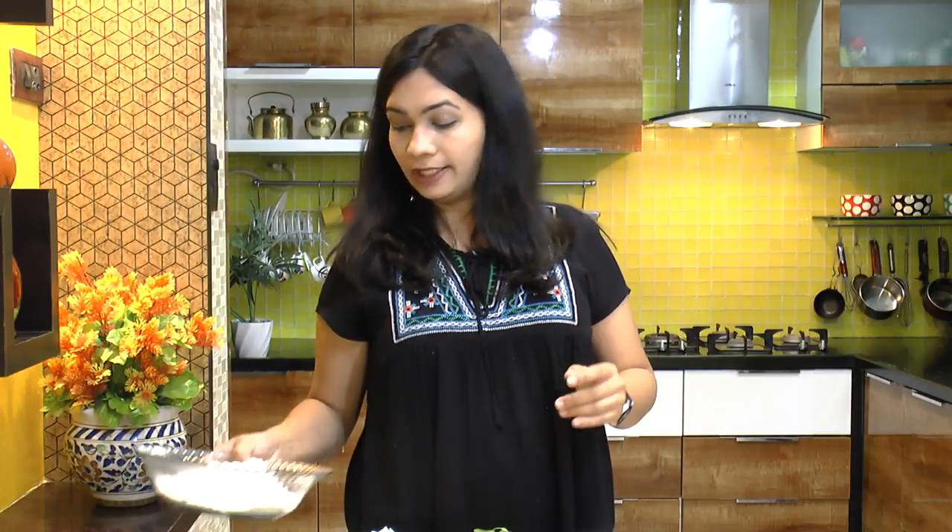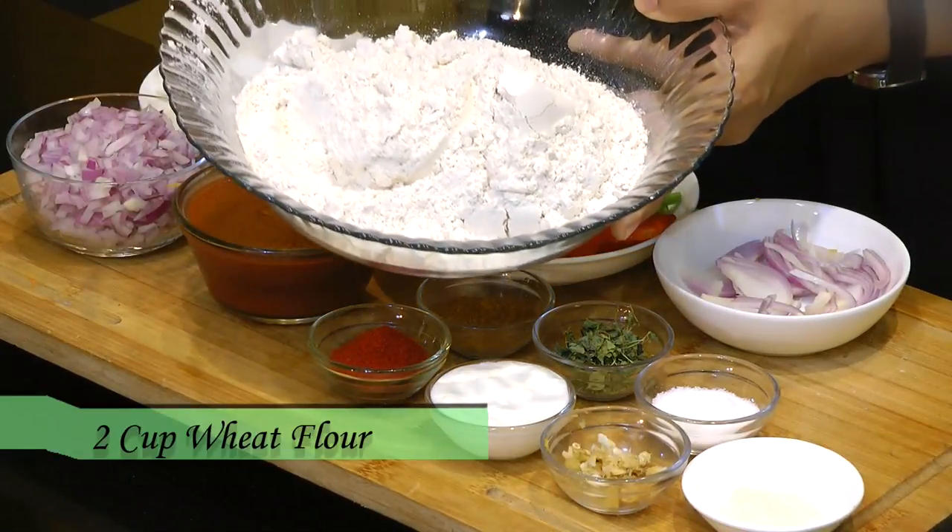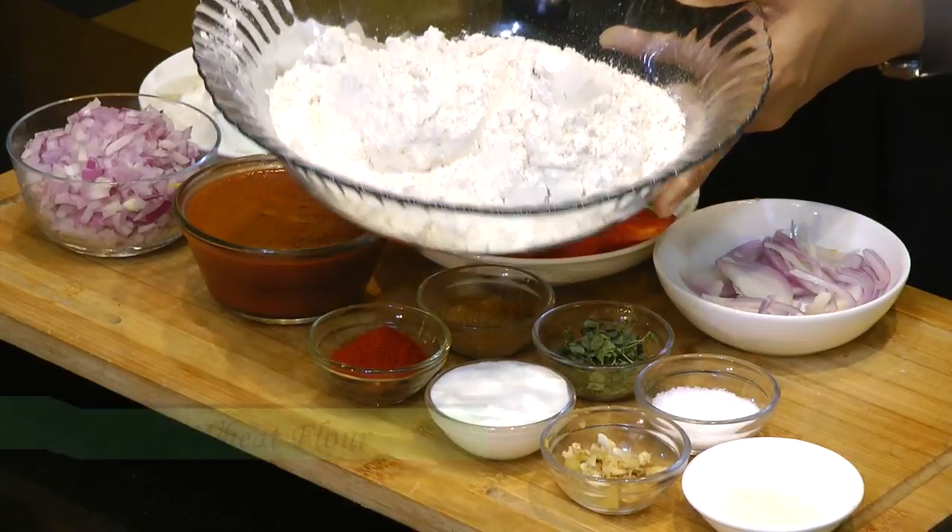For making the outer coating or wrap, I have taken two cups of whole wheat atta — whole wheat flour. You can also use half whole wheat and half all-purpose flour, or you can completely use maida. We also need some salt to make the dough.